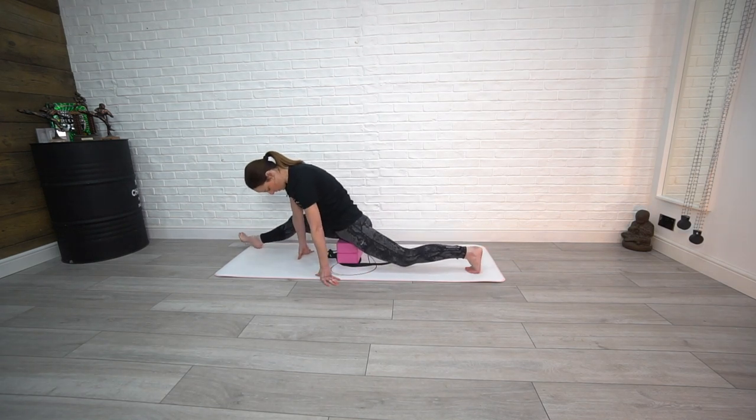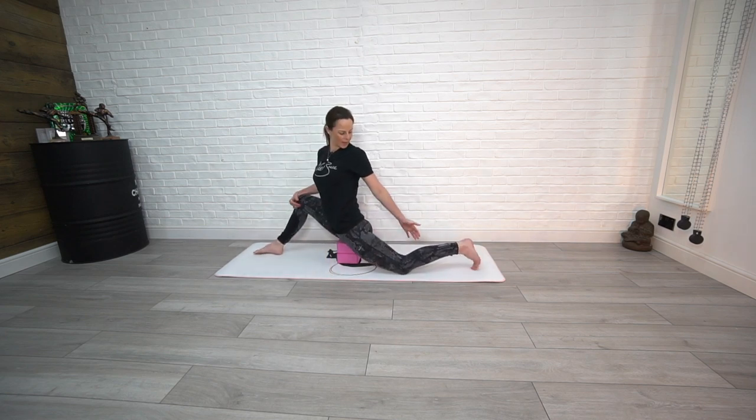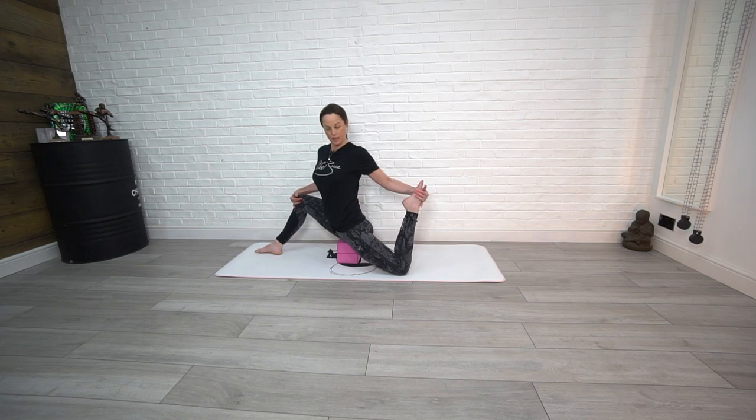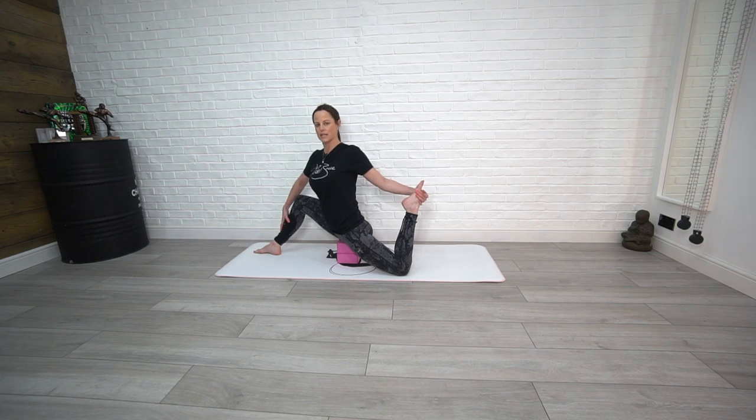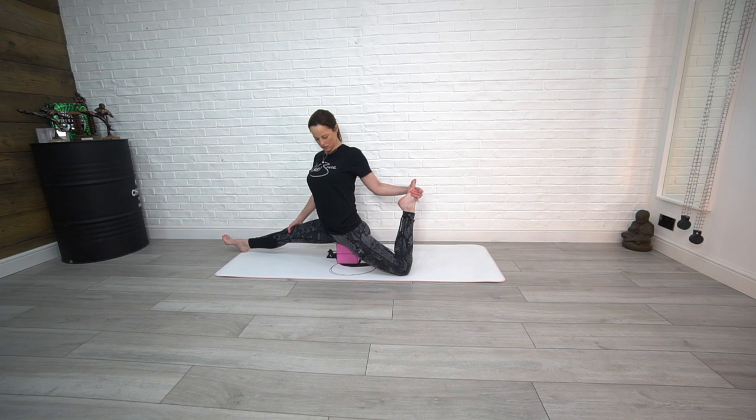Place your sit bones onto the front block, keep that front leg bent for a moment, bring that back leg up, and stretch through. You'll really feel this stretch through the front of the hip flexor and down into the thigh and quad. Try to keep a nice neutral spine throughout.